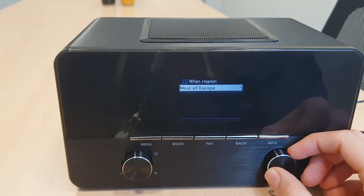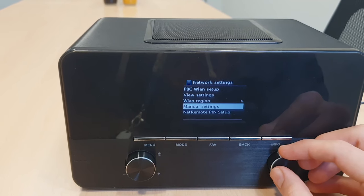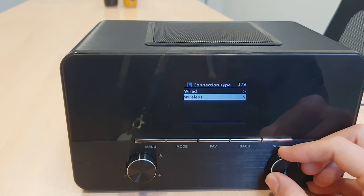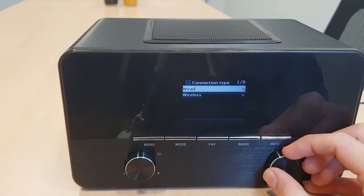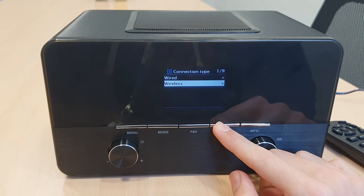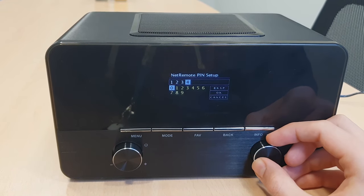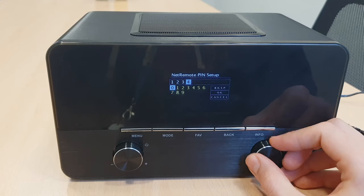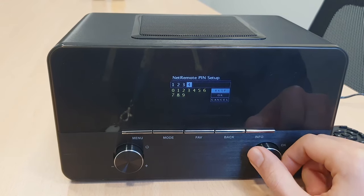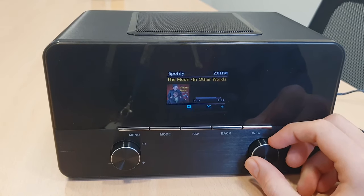The WLAN region should be America, the United States of America. The manual settings is just to — instead of automatically choosing a network — input every piece of information about a network you would like to connect to, either wired or wireless. We do not recommend this option if you're not a network expert. The net remote setup is just another way to connect to your WiFi network, but again, if you're not a network expert, we always recommend the automatic mode — that is the WiFi wizard.